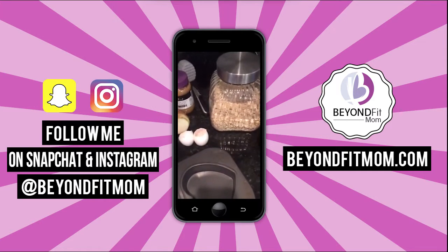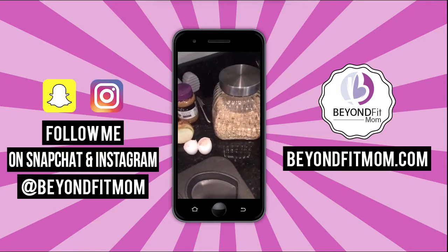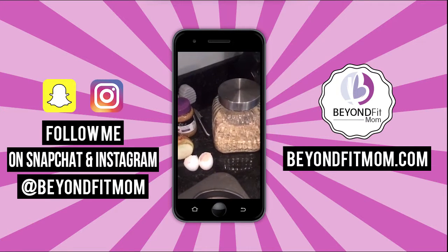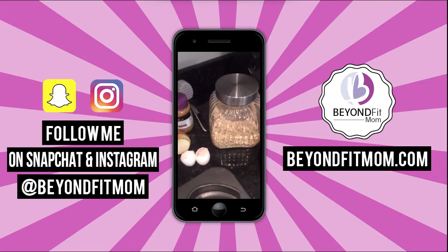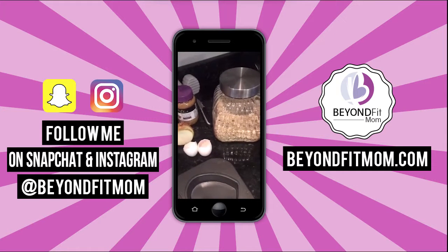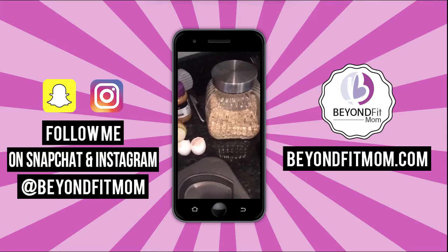I don't know about you guys, but meatloaf is a comfort food for me. It reminds me of my mom making meatloaf — she made ham loaves, and my grandma too. For a lot of people, meatloaf is a comfort food, but here's the problem: meatloaf usually contains a lot of breadcrumbs and it's super high in starch.